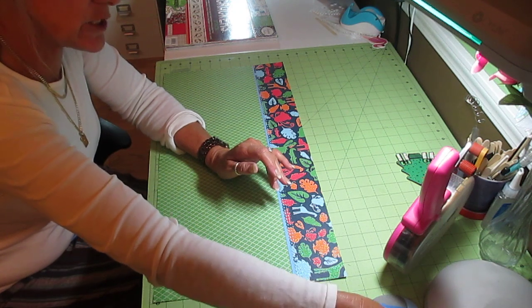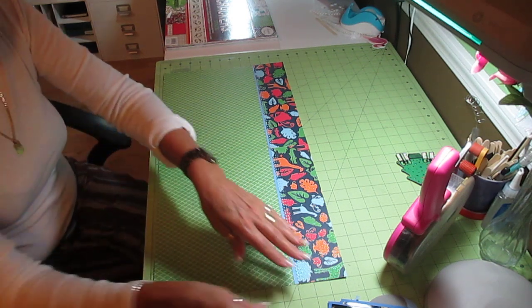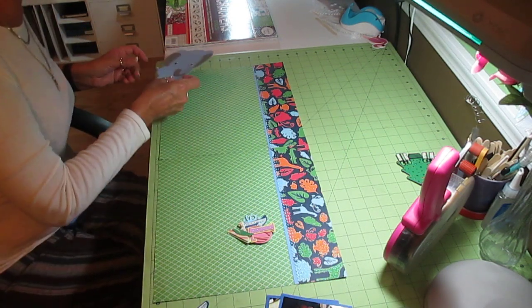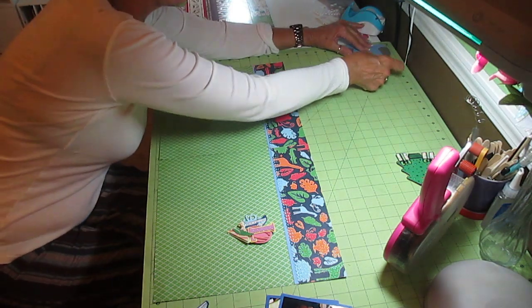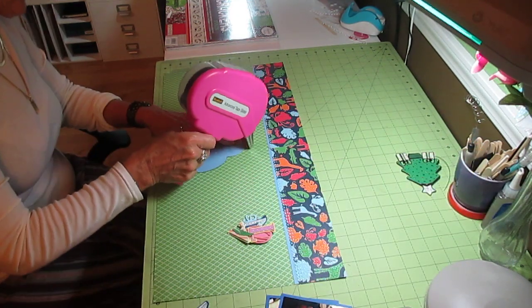The little boy's name is Nolan. And I had made these letters. I'm going to put the elephant down first. This elephant is five inches, and he is from the Creative Critter Cricut cartridge.